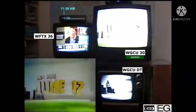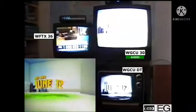Welcome to the digital world. By June 12th, antenna TV will be all digital. To get ready, buy a digital set or you'll need a converter box like one of these.